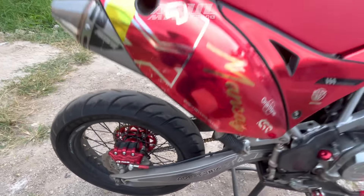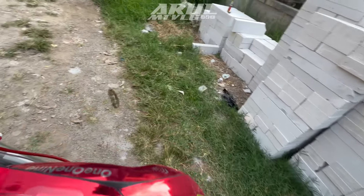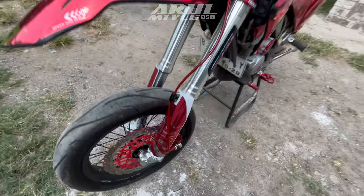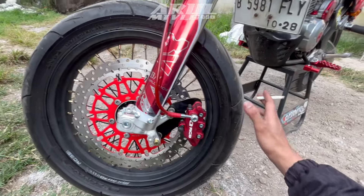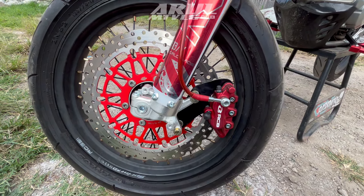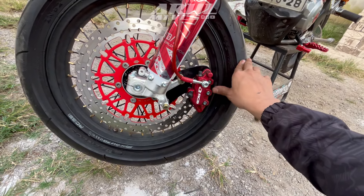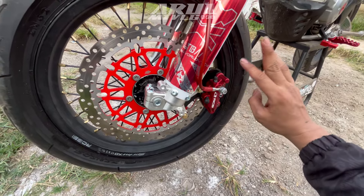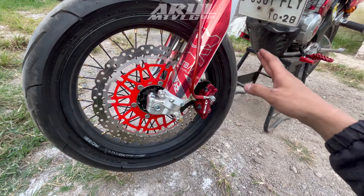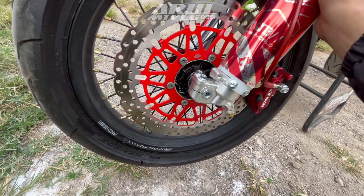Terus pengereman depan juga diganti, pakai RCB juga, ini RCB yang 2 piston. Jadi kaliper depan sama kaliper belakang sama-sama RCB 2 piston. Untuk bagian depan 2 piston mungkin cukup, karena minimal bagian depan itu 2 piston, lebih 3-4 piston lebih bagus. Untuk piringan depannya dia pakai merk Apis Cross One.